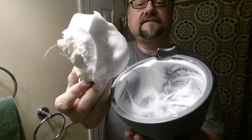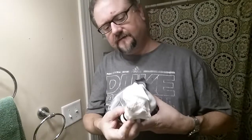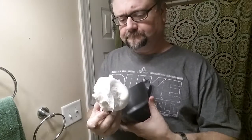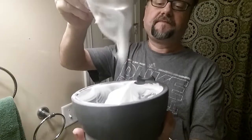Plenty of lather — that quarter teaspoon is working well. Look, we've got a bristle. I'm not worried about bristle loss until maybe the 50th or 60th use. We're far from that.